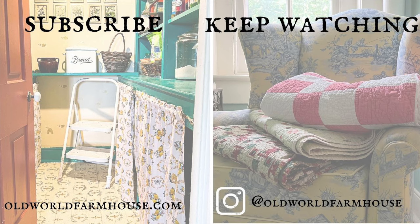I hope you enjoyed my tour of the laundry room and got some inspiration for your own cleaning closets and spaces. Let me know in the comments what you think and what you're doing in your house. I will see you next week — bye for now!